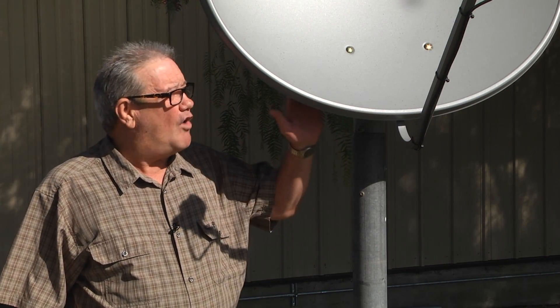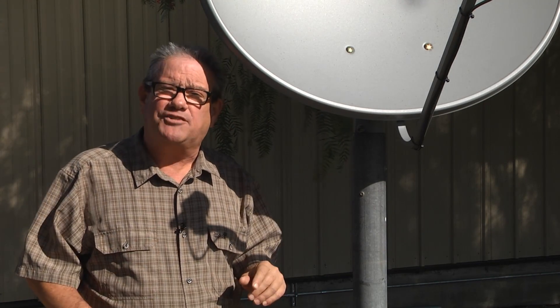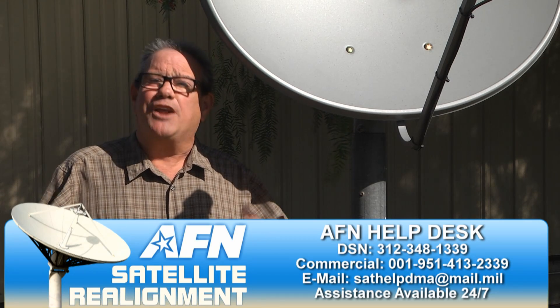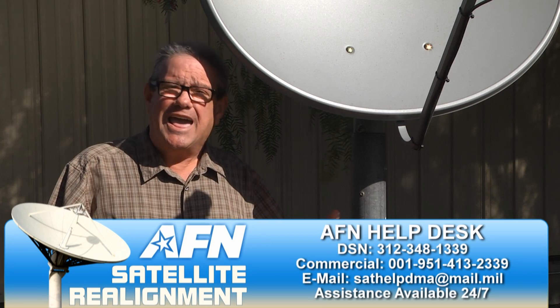But what if there was a problem? You've marked all the positions for the components on the satellite dish so you can bring everything back. You'll need to reset the settings in your receiver to the original ones. You can also call the AFN help desk for further information. You can either try to do this again yourself or hire a professional. Either way, we still want you to continue to watch AFN.